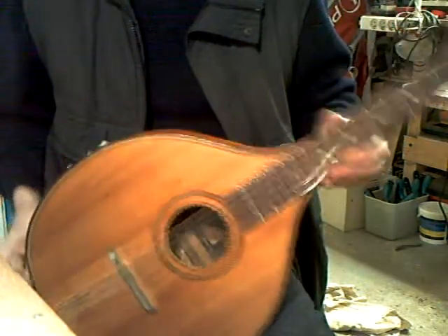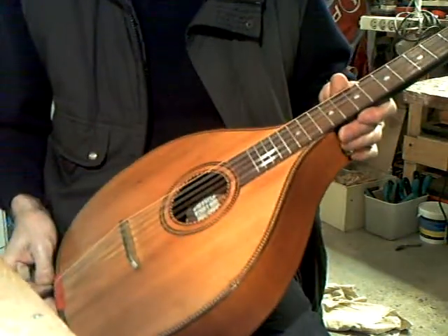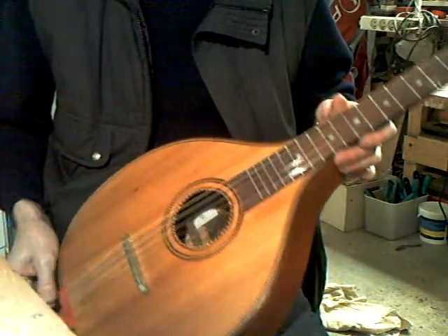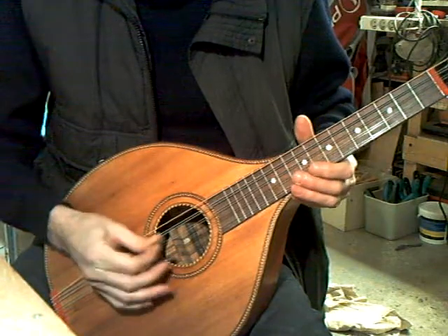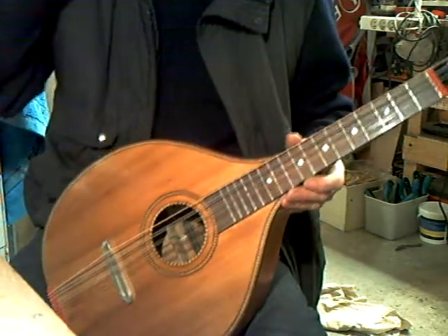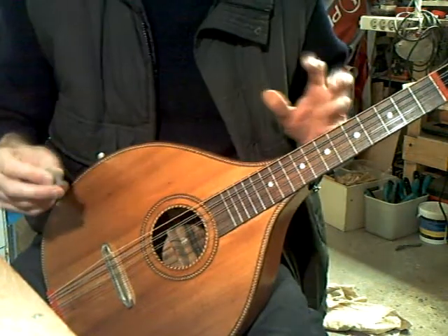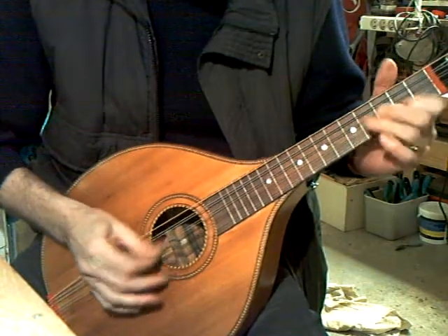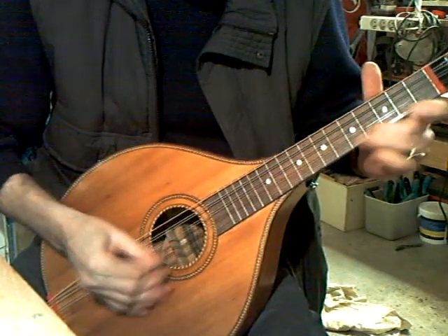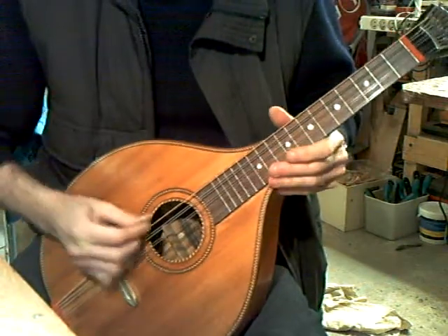Today it's a Wälzler zither set up as an Irish bouzouki, five courses: G, D, A, E, B-flat back. This is an old bone nut, still settling down — excellent sustain, good volume, fairly light action.